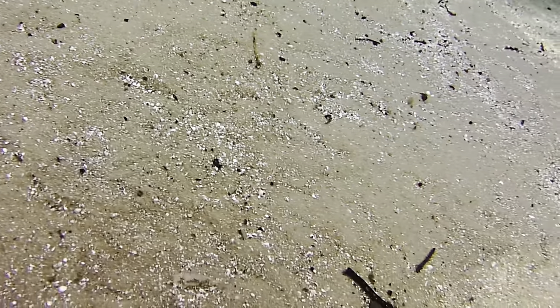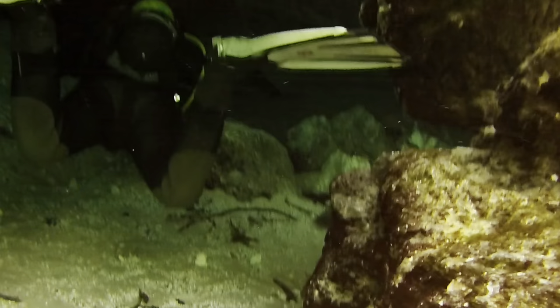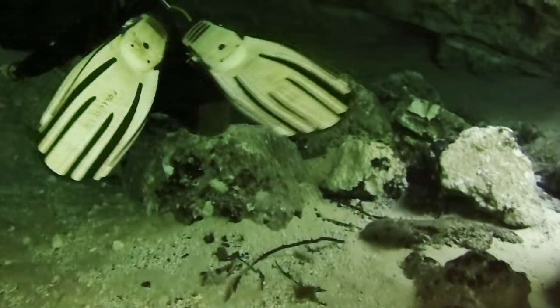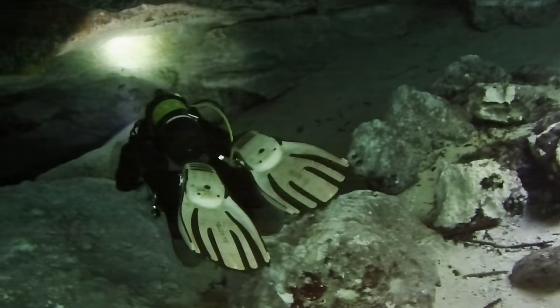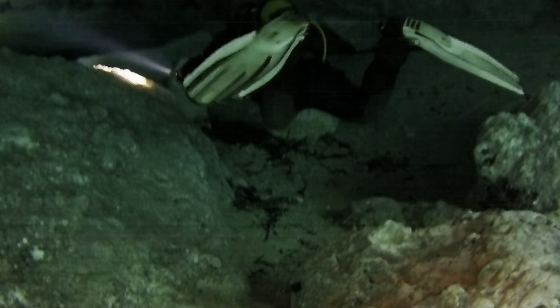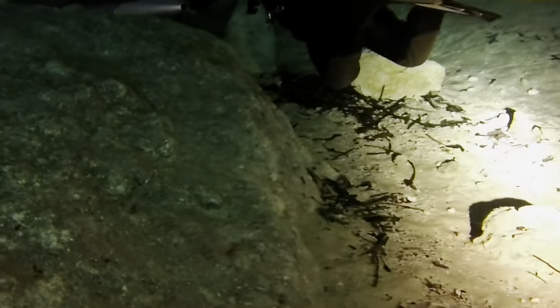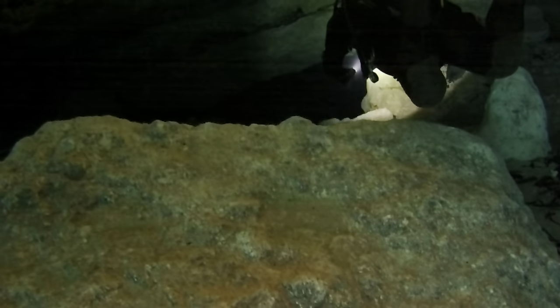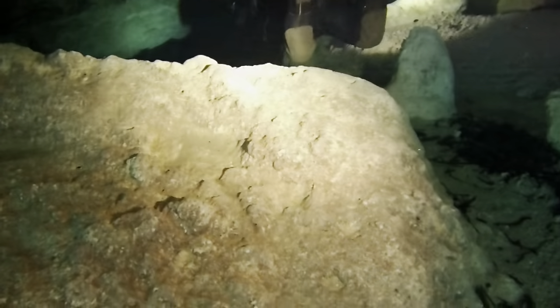We're going to briefly move over into the cavern zone of Jenny Springs — what everybody calls the ballroom. This is a great place to train new cavern students and transition them into the cave environment. It's also one of the rare caverns in the world that is open to certified open water divers. I call it a transitional cavern — it's a safe environment, and under the direct supervision of a cavern or cave instructor, you can safely penetrate down into the cavern zone.